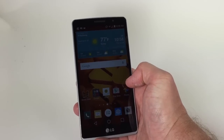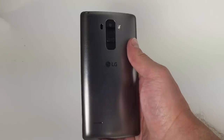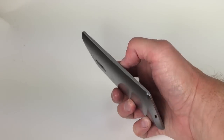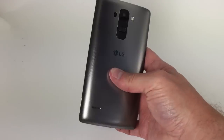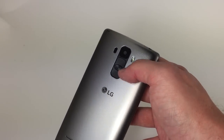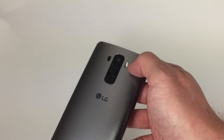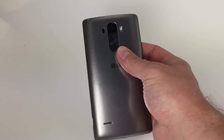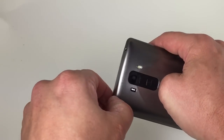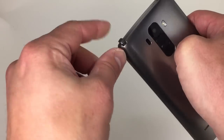The G Stylo is a phablet with a 5.7-inch 720p HD screen, which gives it a sizable footprint. I like the plastic styling here — it has a metallic finish to it, but of course this is actually plastic. In keeping with LG designs, there are no buttons along the left and right sides; instead they are all positioned on the back. We have this tri-cluster here: the camera module, and then the volume toggle, which is split in half by the screen lock button. We have laser-assisted focus for the camera, and LED flash here. The main camera rates 8 megapixels. Speakerphone is here, micro USB port on the bottom, and the headphone jack is on top, as well as the stylus.